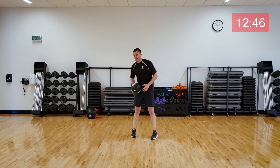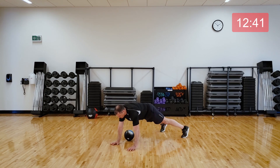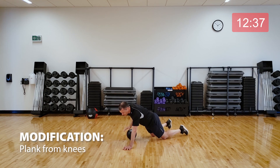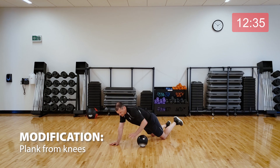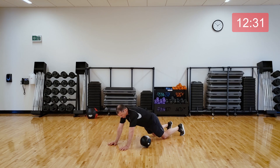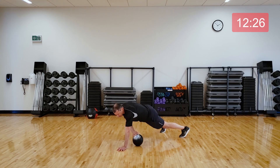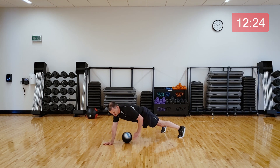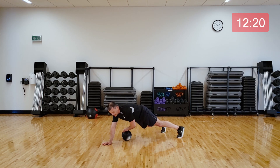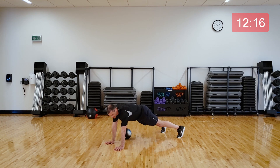Next, we're going to move into a plank, and we're going to move the ball back and forth. If that's too hard, just bring your knees down. If you can, go from the toes, moving that ball with the free hand back and forth. You'll feel this in your tummy — drawing that belly button in. Good. A couple seconds left. Rest.